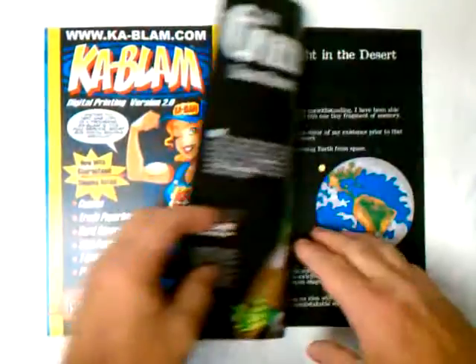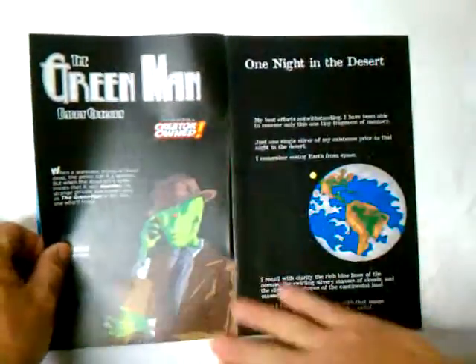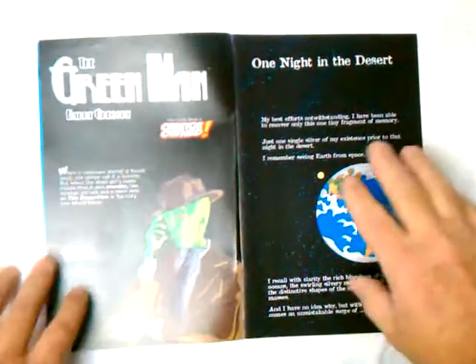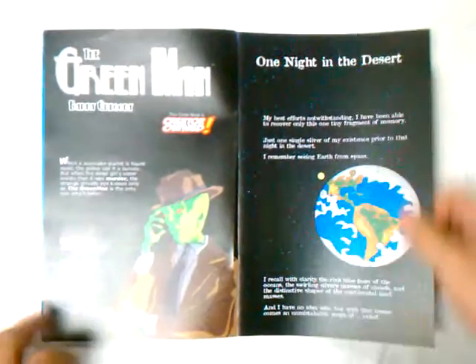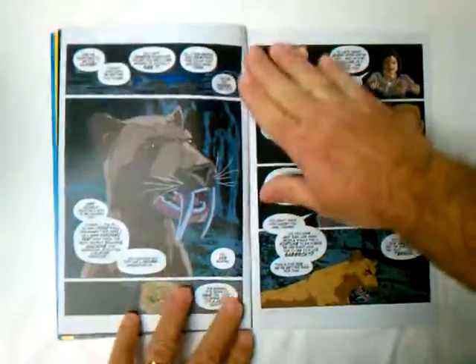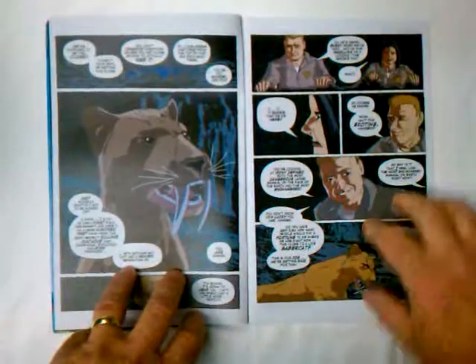When you go to the next page, what you're going to see is the inside front cover and page one. You're going to be seeing these in a spread format. Go to the next page and what you're going to see is page two on the left, page three on the right.